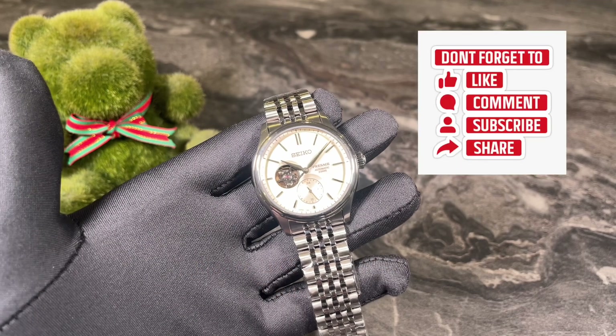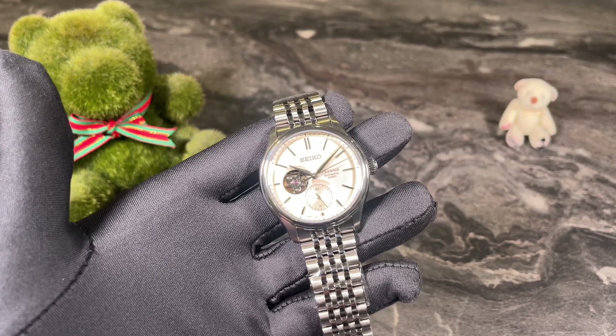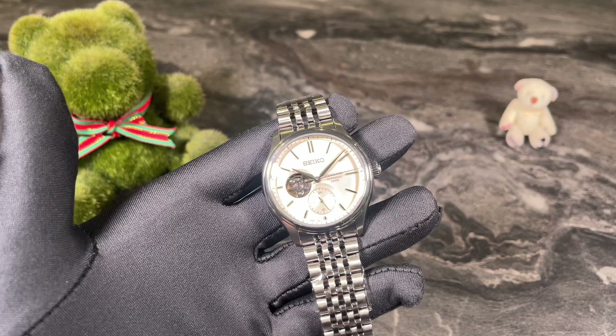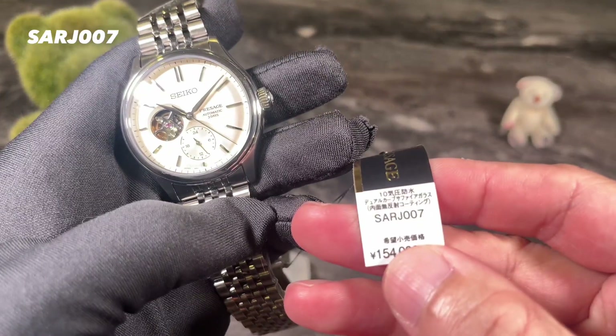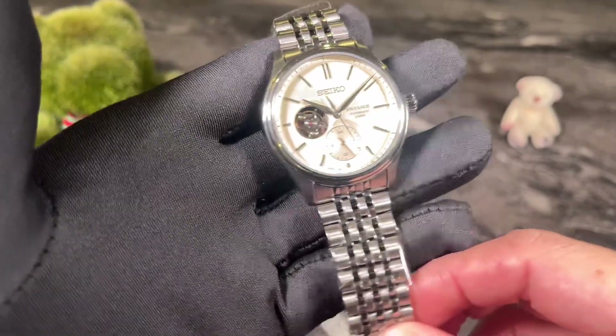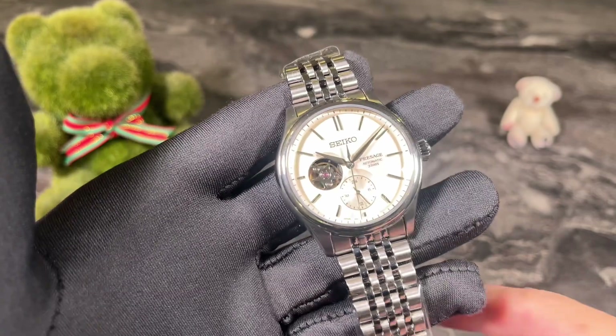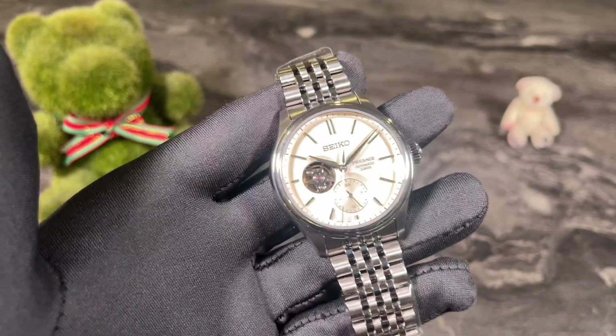Hello and welcome back to my channel, this is Andy in Singapore. For today's video we are going to do a review of the new Seiko Presage Classic Series — this is the SARJ007, it is a JDM model. Pretty sure there's an international version as well. This is a really new model launched earlier this year.